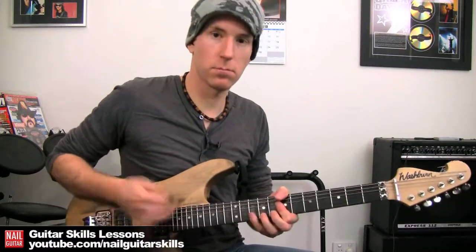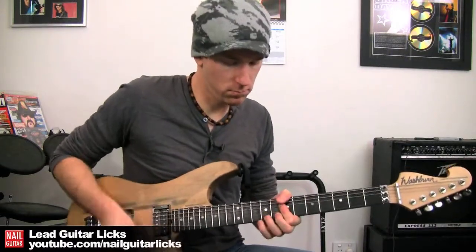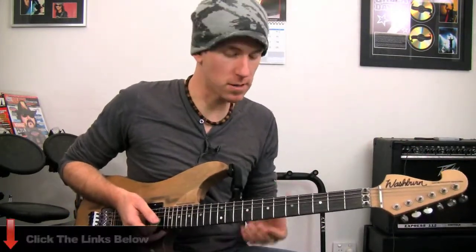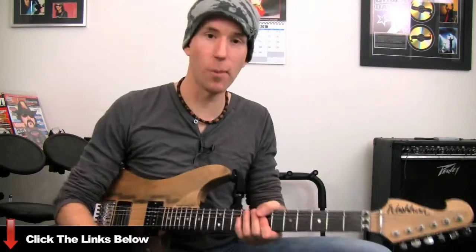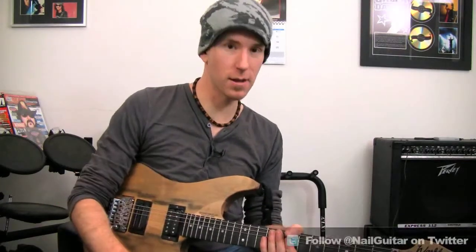Just mess around with those — you can add in any of those notes. Some are going to work better than others, but that's all part of it. Experiment. Mess around with it. And that's how you get that whole funky rhythm thing. Nuno Betancourt, Jane's Addiction, Dave Navarro — very much big on this sort of thing. Red Hot Chili Peppers. Anything where you can think it's funky and has distortion, that's funk rock. That's this sort of vibe.